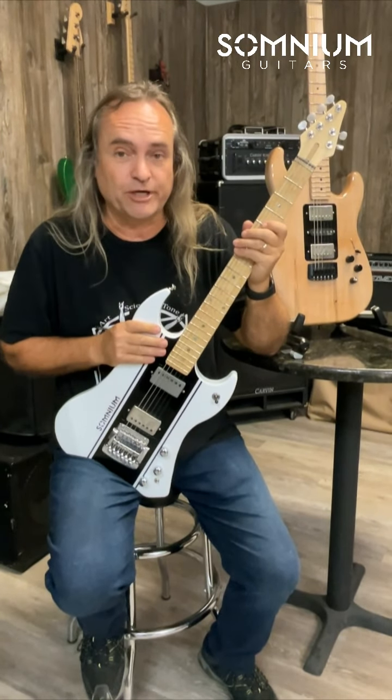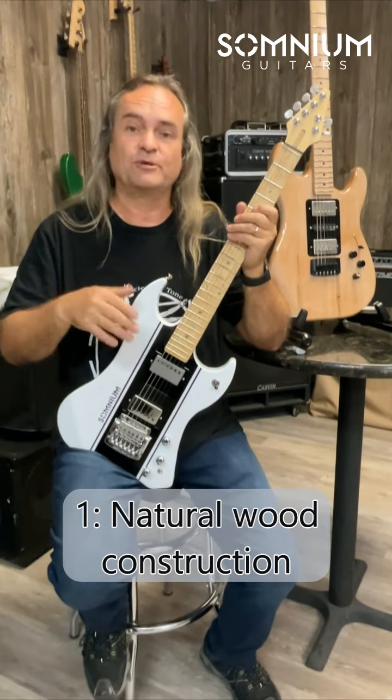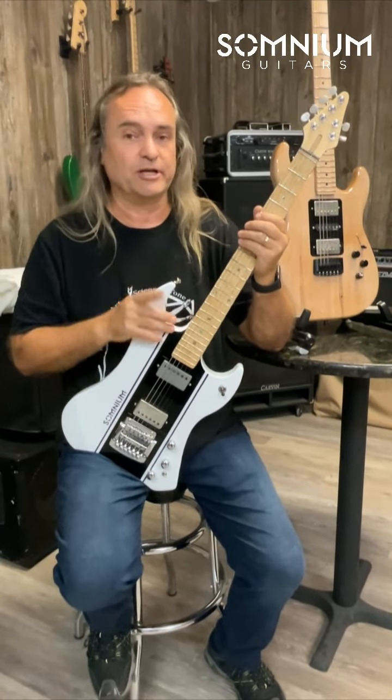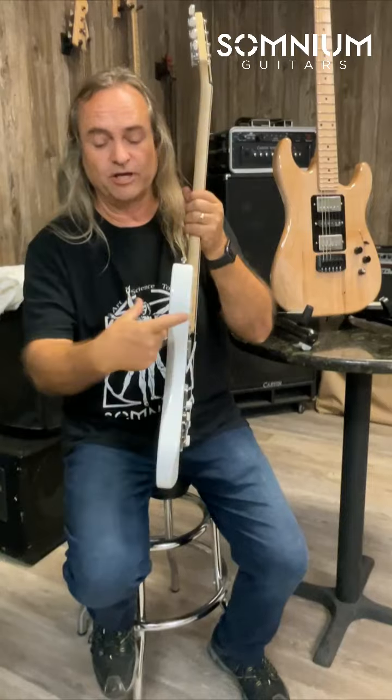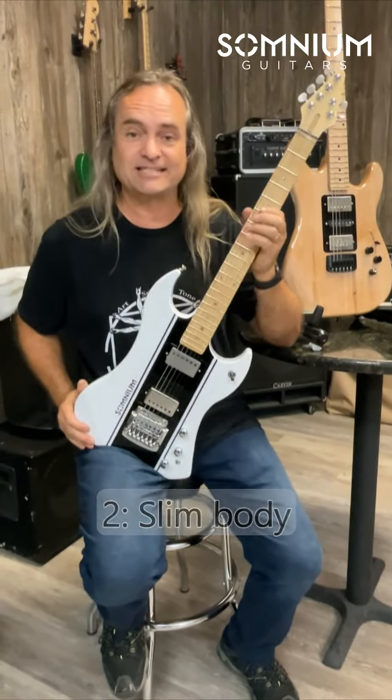Number one, it had to be made out of wood. Wood is the bomb. It's not a composite, it's not weird materials, aluminum, something strange — it's got to be wood. Feature number two, it's only an inch and a half thick. The wood does not have to be super heavy and super thick. It's unnecessary.